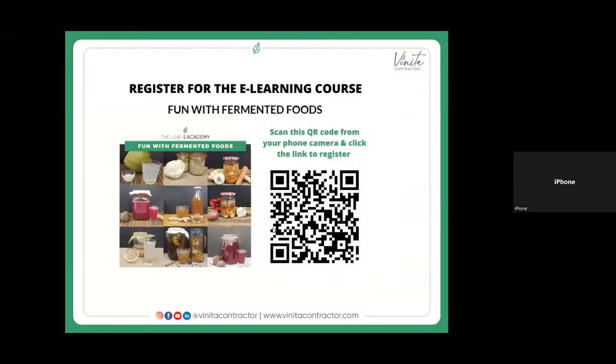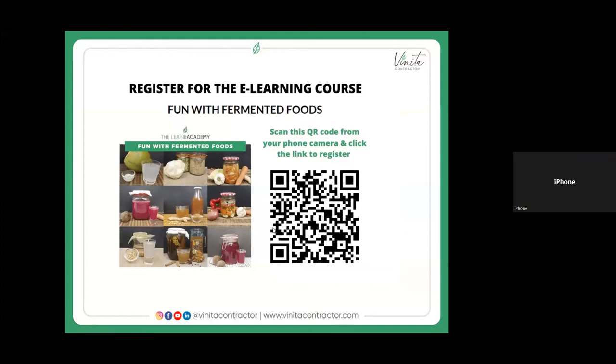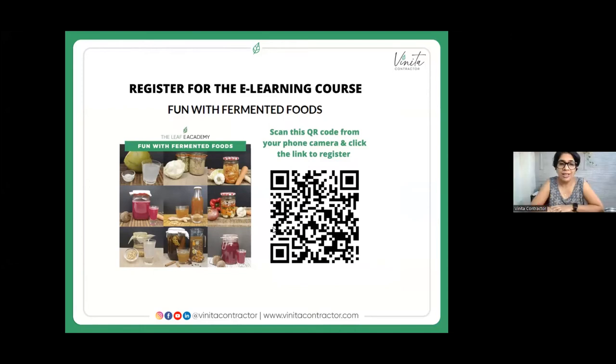I have a course in which I teach more than 50 fermented foods. It includes detailed recipes, quantities, what equipment you need, do's and don'ts. The pictures on the left are the ones I teach — fermented foods as well as fermented drinks. Most of them are very easy to make. If any of you are interested, you can scan the QR code and register.